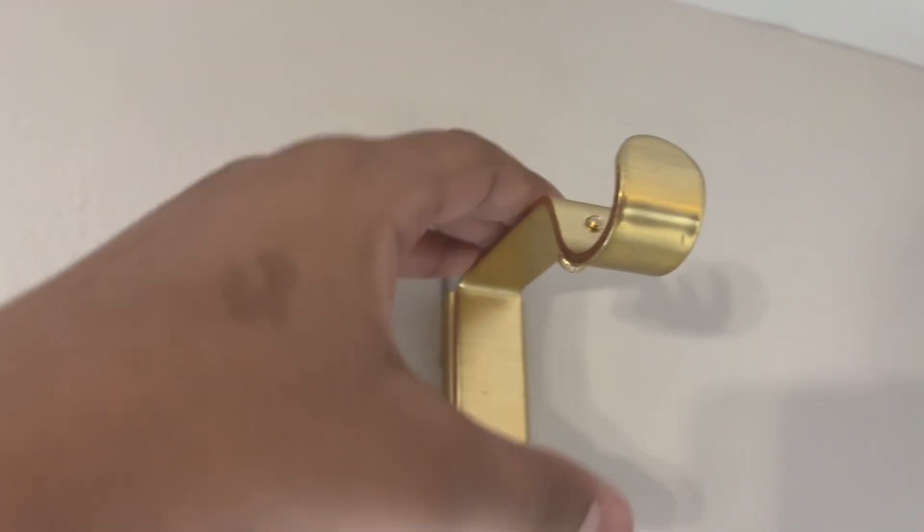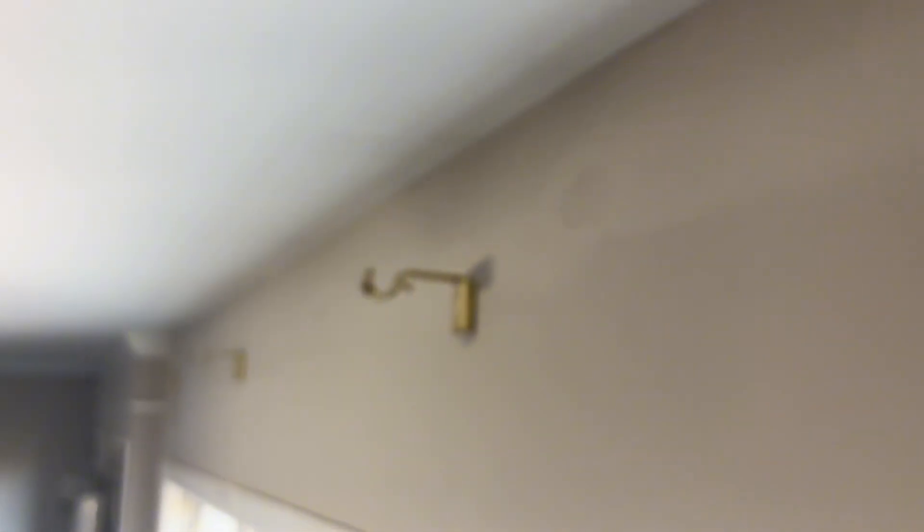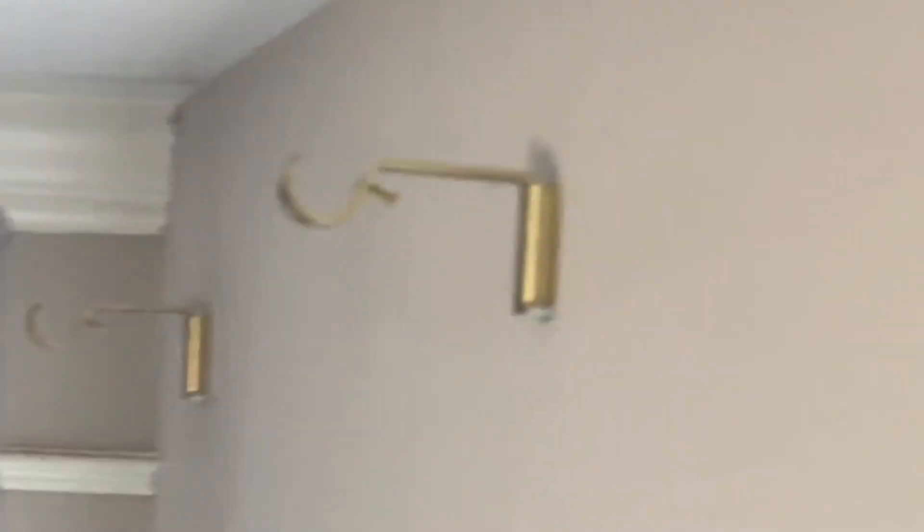The curtain rods are now installed — they should be nice and tight. I put up that one, the one that went all the way over there, that one, and that one. Some of this happened while I wasn't recording.